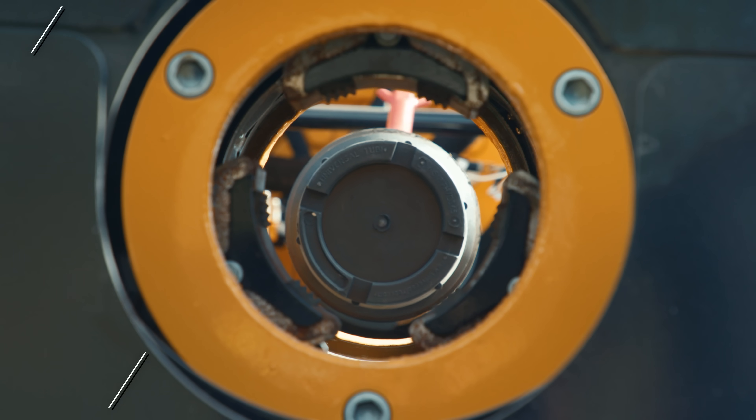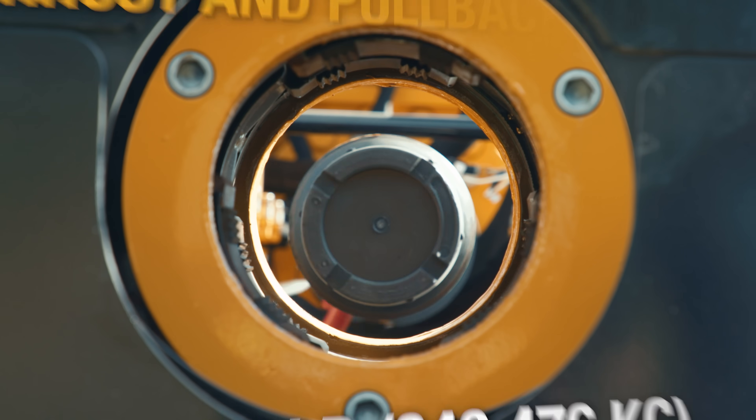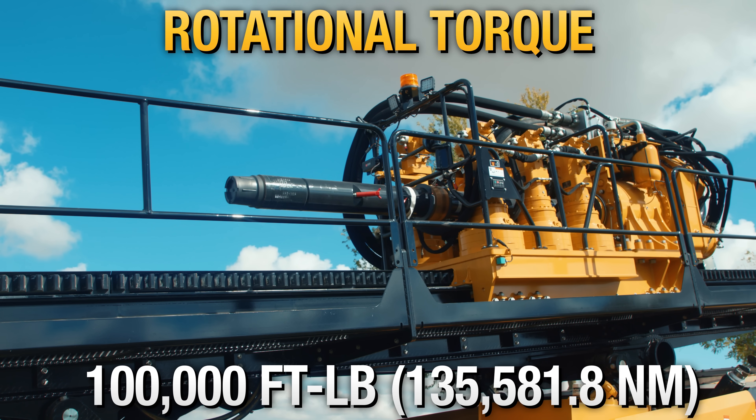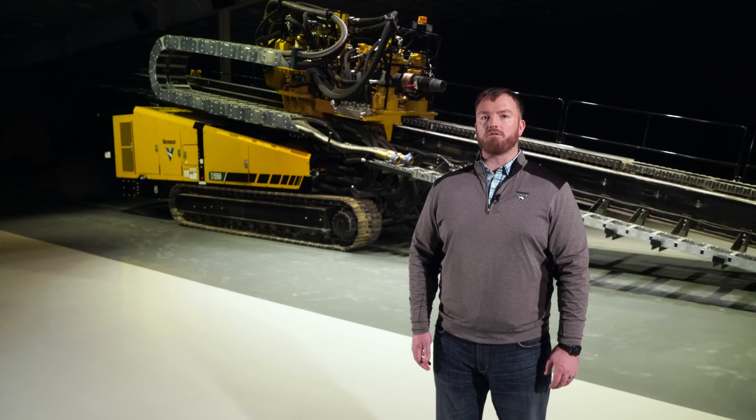The D550 features a class-leading 550,000 pounds of thrust and pullback, with an impressive 100,000 foot-pounds of rotary torque. And that rotary torque is exciting, but it's the rotary power that really supports fewer ream passes.